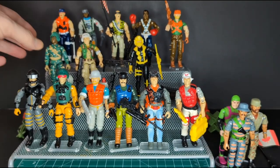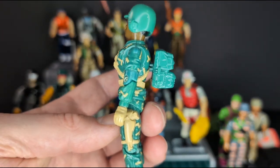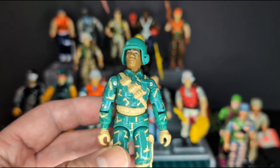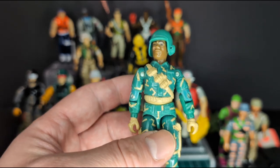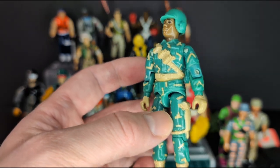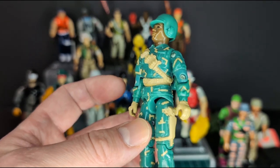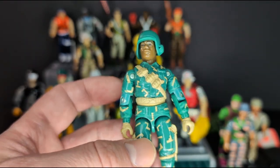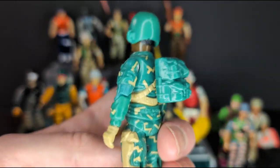Next we have Bulletproof — this is the only figure I had previously, which is really awesome. He comes with his backpack and his helmet. I already have this one in my collection with his gun, so I could add it to this figure and maybe do an upgrade for a more complete figure. I like this figure — I love the digital camouflage on him. He looks really cool.